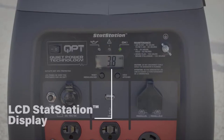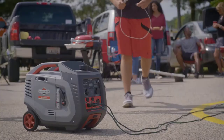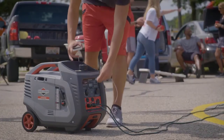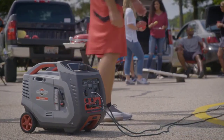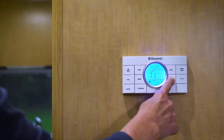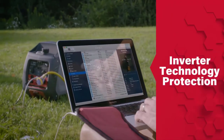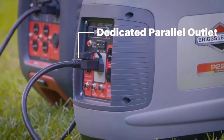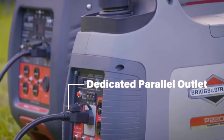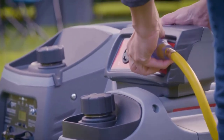Meanwhile, an LCD stat station display and a fuel sight gauge keep you conveniently connected with critical information. Four 120-volt household outlets, a twist-lock outlet, an RV adapter, a USB port, and a DC charging outlet give you plenty of options for powering whatever your campsite or tailgate needs. And if you have sensitive electronics to charge, inverter technology keeps them protected from damage. For even more power, a dedicated parallel outlet lets you connect to another PowerSmart Series generator and multiply your power.